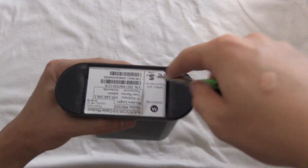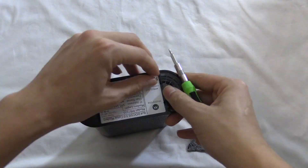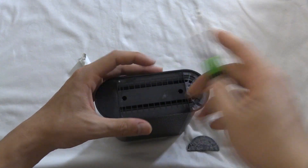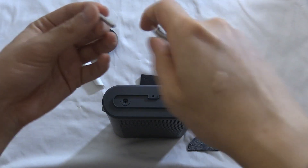First I'm going to tear this apart to see if there's any screws behind this label. And we did find two screws. The stand has been taken off, so I'm going to pry this open.